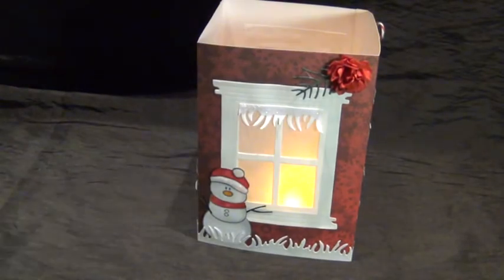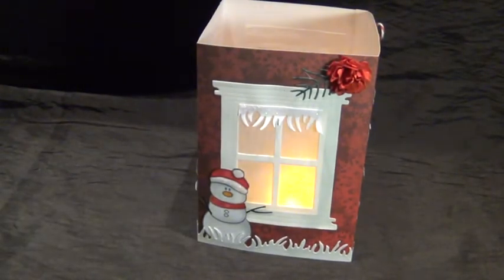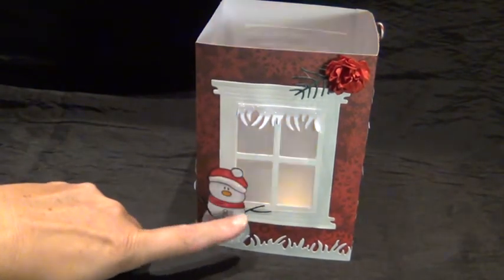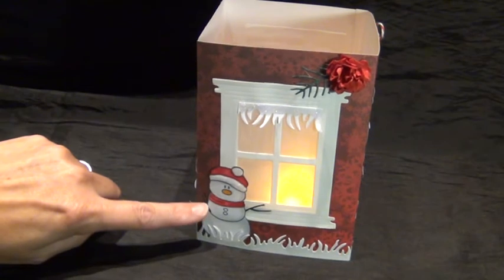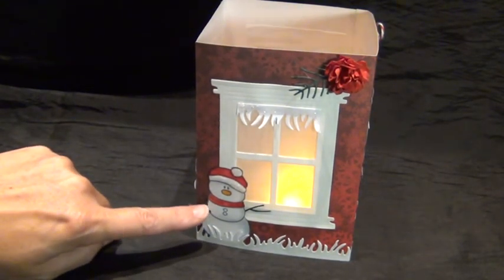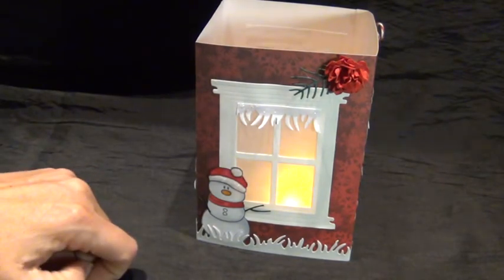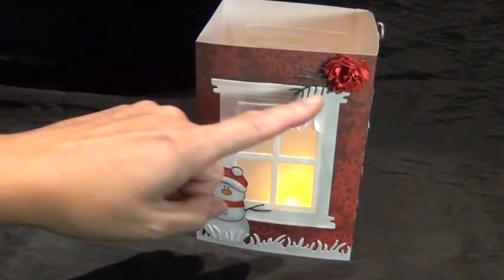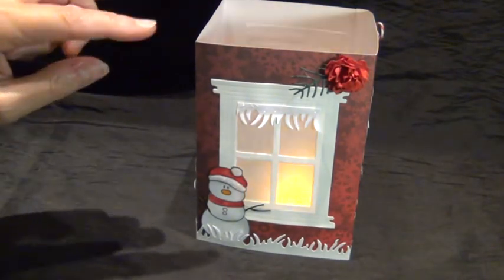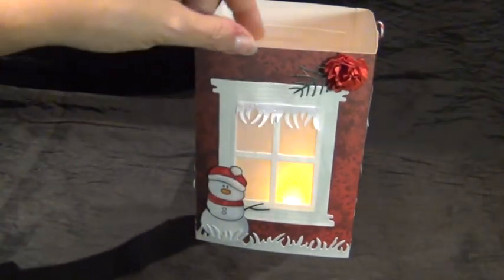Here on the next panel I just used a snowman that I had in my stash — a stamp. I shaded it grey on this side, used pieces of the pine branch die as his arms, and on top also a piece of the pine branch die. And I made this flower here.